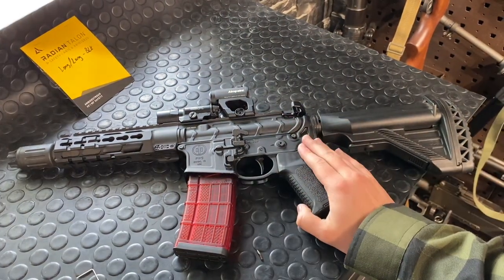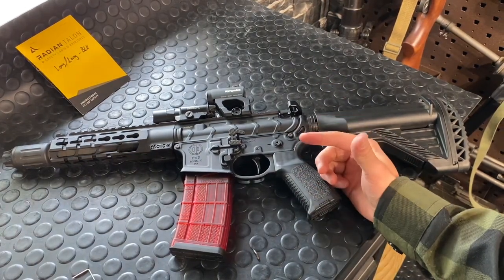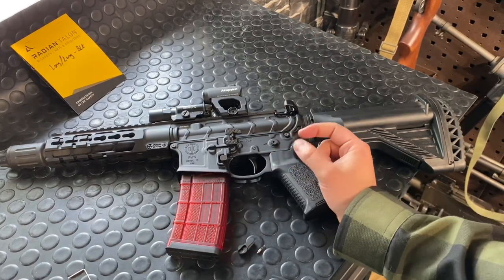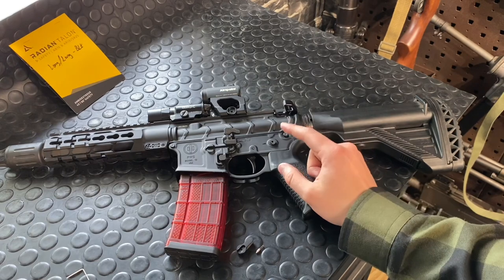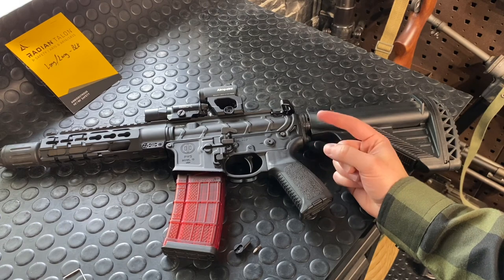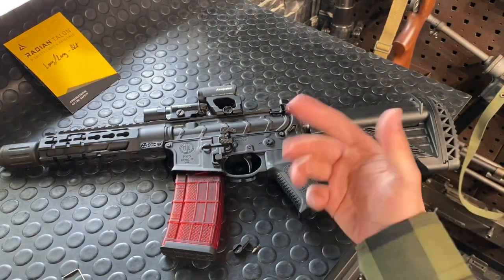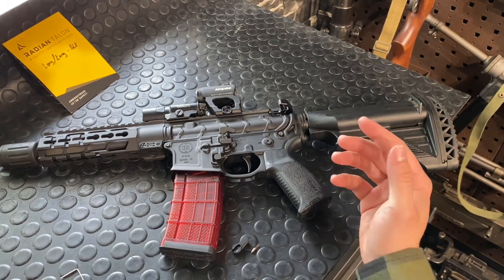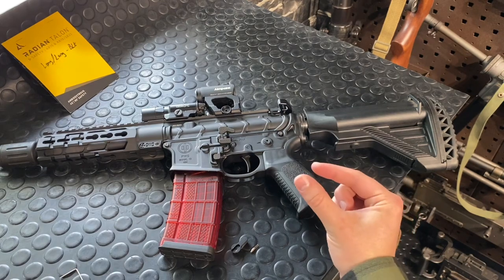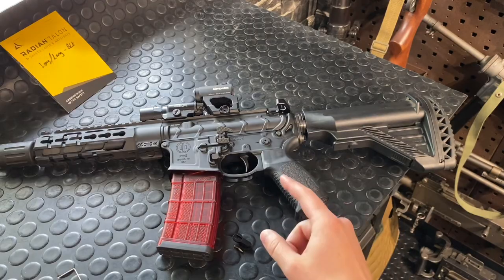One slight gripe — not enough companies make triggers where you can re-engage the safety with the hammer down. Once you pull the trigger on an AR-15, you always have to have the hammer cocked in order to use the safety, which is kind of annoying. HK is basically the only company I knew that had gotten around that — until now, because Q has also done it. They've got a new trigger coming out real soon that I believe will ship in all new Honey Badgers and also be available for aftermarket purchase. It's a cassette type so you can just drop it right into your mil-spec lower.